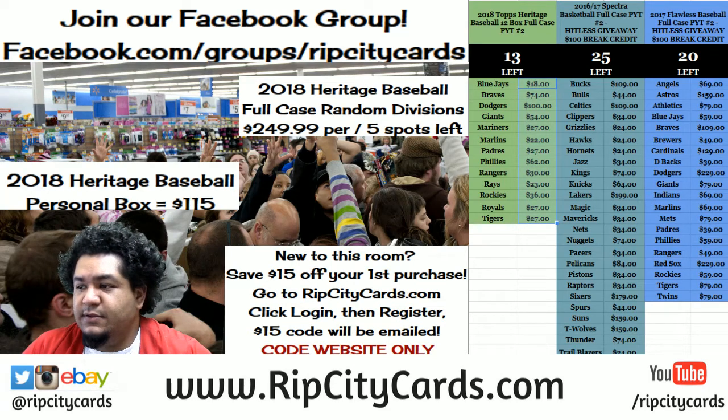Yo, what up everybody? Back again. Personal box, Heritage Baseball. Vamonos.